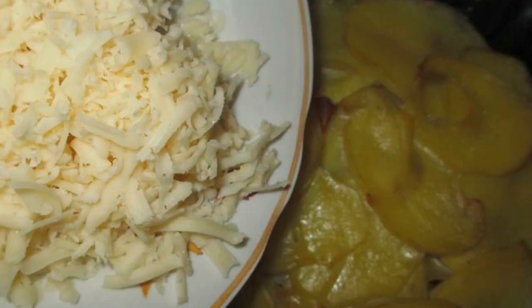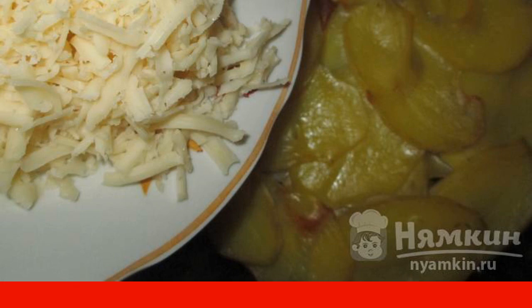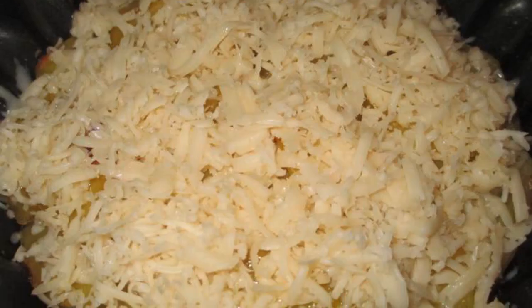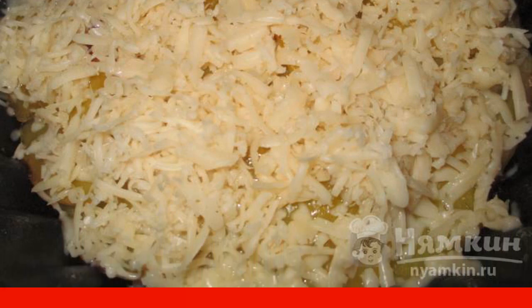Part of the cheese is grated on a fine grater, the other on a large one. Sprinkle them on the casserole. Increase the temperature to 200 degrees. Set the top mode and bake for 7 to 10 minutes.